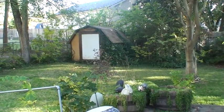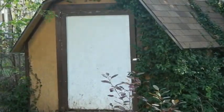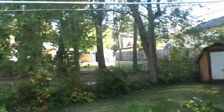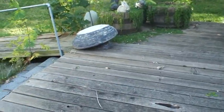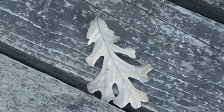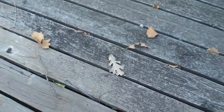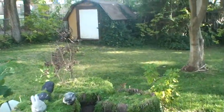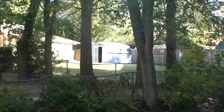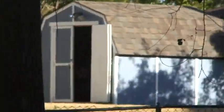I'll zoom in on the castle over there and then zoom back out. And then there are some leaves on the deck. It does have autofocus. There's me zooming in on the neighbor's castle — 10x zoom. Looks pretty well.